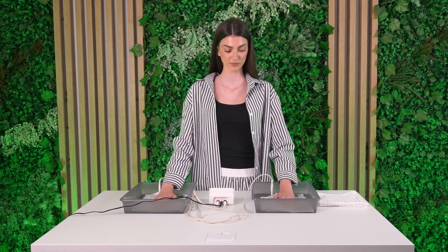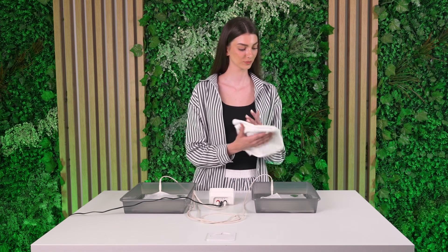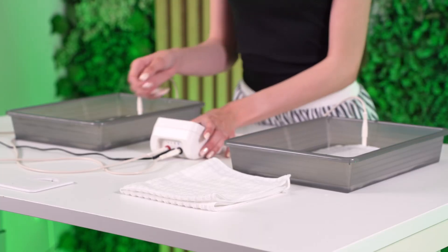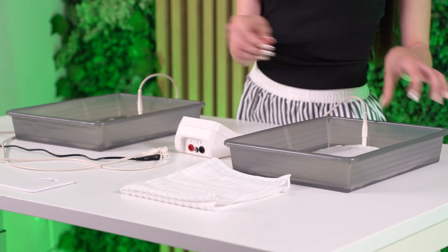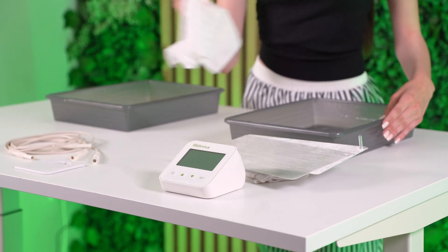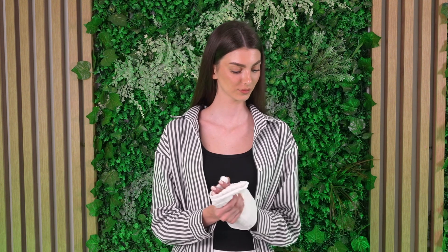Sit still during treatment. When time's up, the device will beep and stop. Gently lift your hands out and pat dry. After each session, unplug the device and disconnect the cables. Remove and rinse all parts used. Dry thoroughly with a towel and let them air dry. Apply a moisturizer to the treatment area if it feels dry.